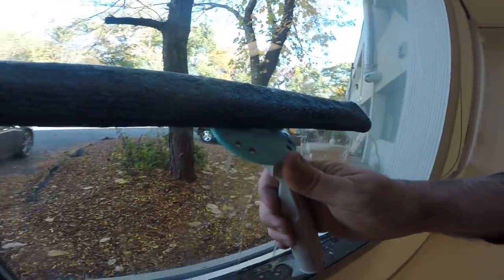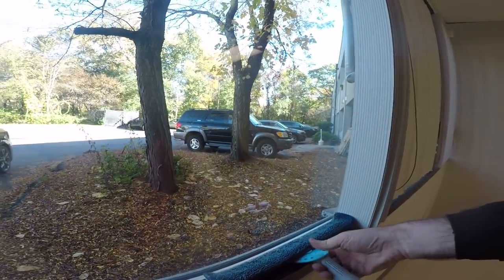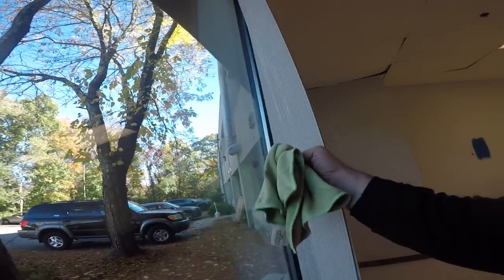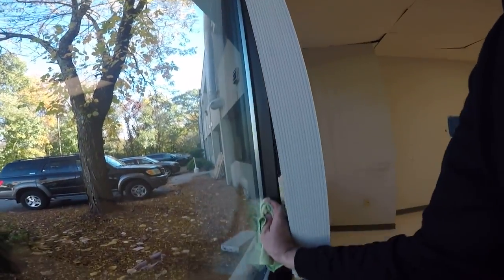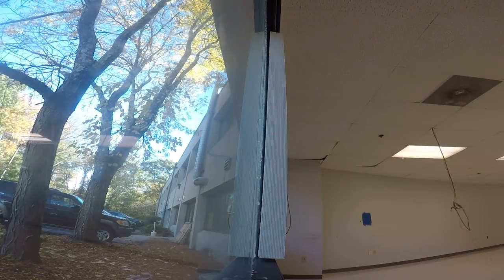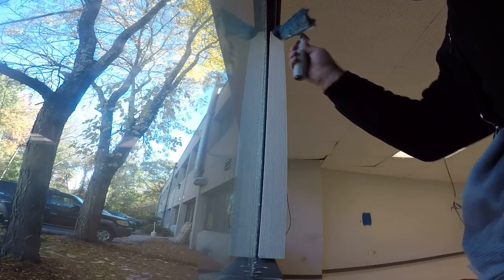There's years of neglect, but in a second's time it's clean. You want to use more soap on your initial clean — the window is going to require that.